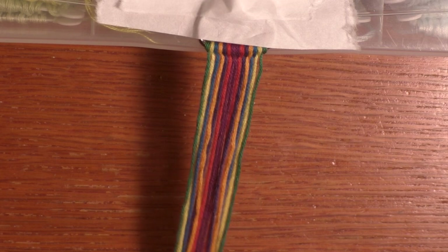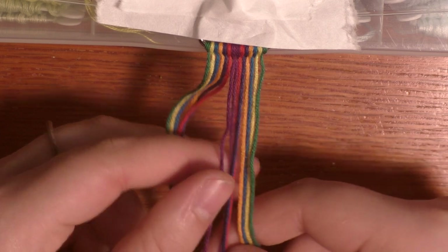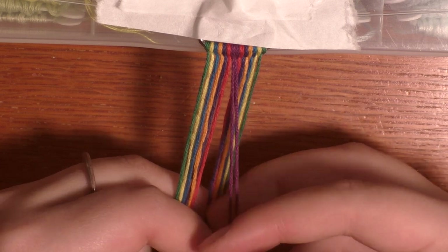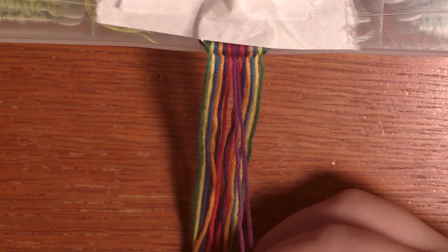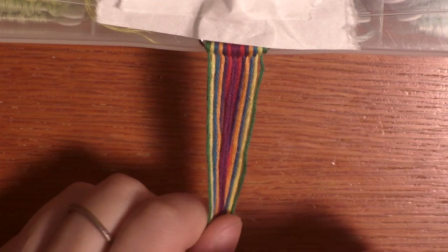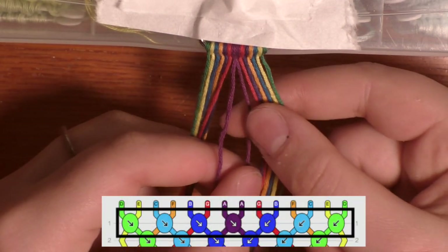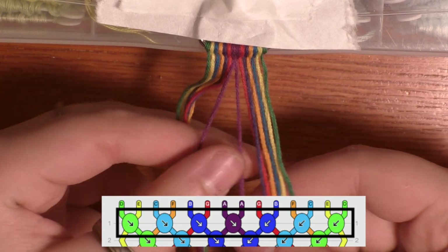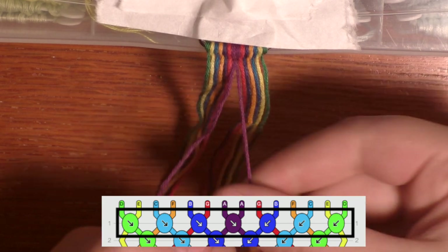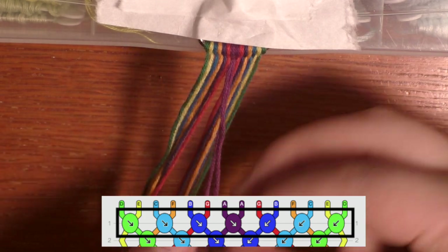I'm going to take a look at my pattern and start in the middle. This method is going to be more row by row, at least for the first couple of rows, and I'm really not a huge advocate of the row-by-row method — it can be helpful starting out but it goes much faster if you do segment knotting. I'm making an exception here because we're starting in a straight line, so it makes sense for the first couple of knots. The first knot is these two purple strings.